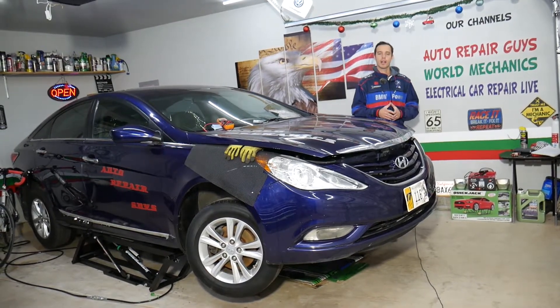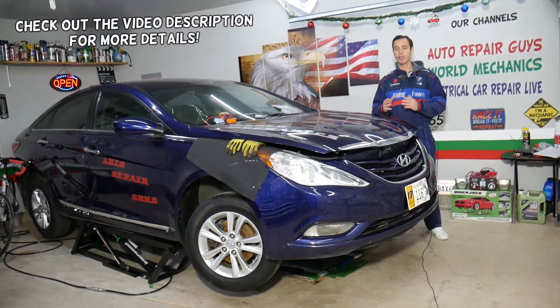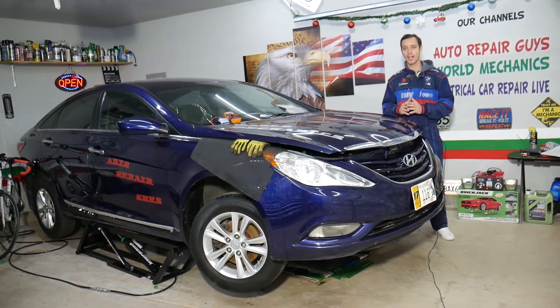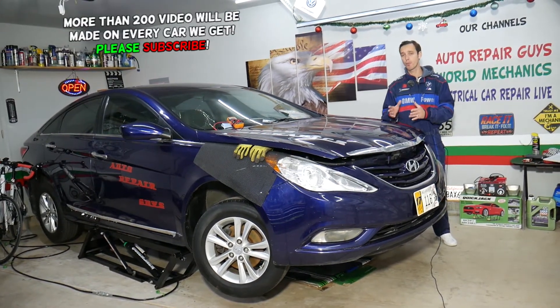Hey guys, welcome back to Electrical Car Repair Life. Thank you for watching and subscribing to the channel. Today will be a super helpful video for any of you with a Hyundai Sonata trying to find where the relay for the fuel pump is located. We also have a couple of fuses that control the fuel system, and we have a special video about fuel pump fuses as well.